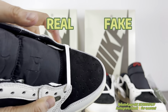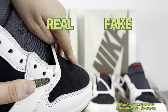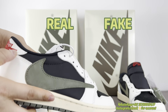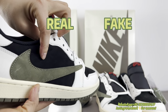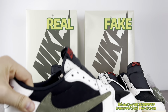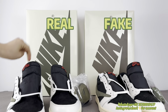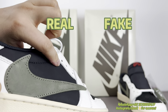About the leather: for the real one, it's suede leather and it can change direction when you touch it. The fake pair also changes direction on the toe box area. But for the quarter panel, the real one's black suede leather can still change direction. For the fake pair, the material has changed — it's all smooth nubuck leather.